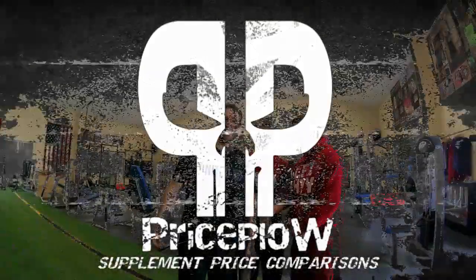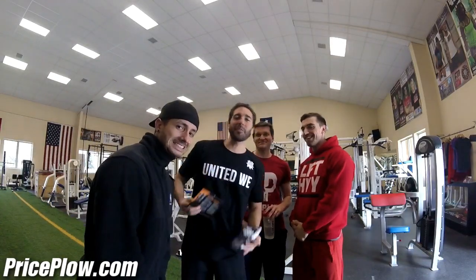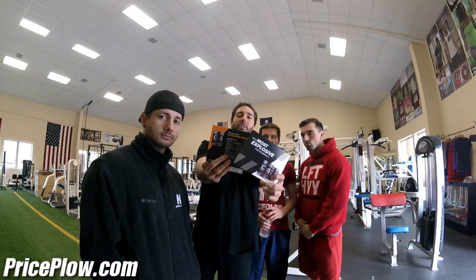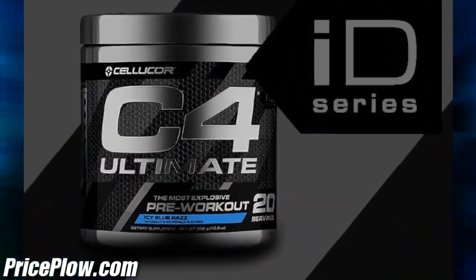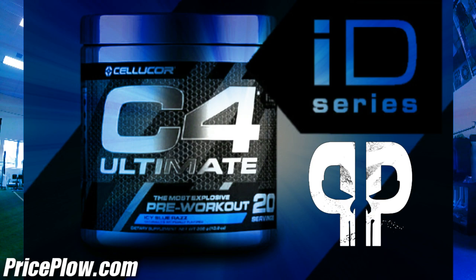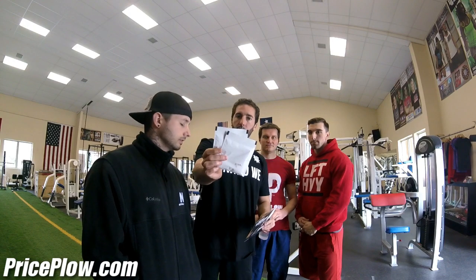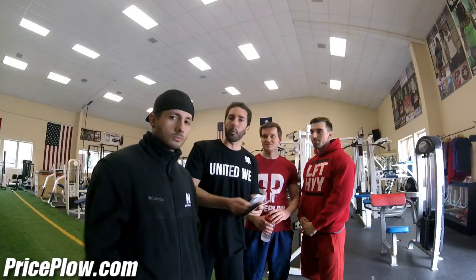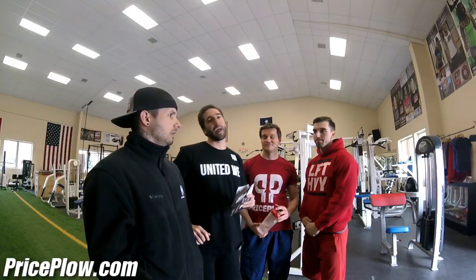Welcome to PricePlow! What's up YouTube — this is Mike and the crew: CJ, Alex, and Robert with PricePlow.com. We finally got the new C4 Ultimate from Cellucor. How many C4s are they gonna do?